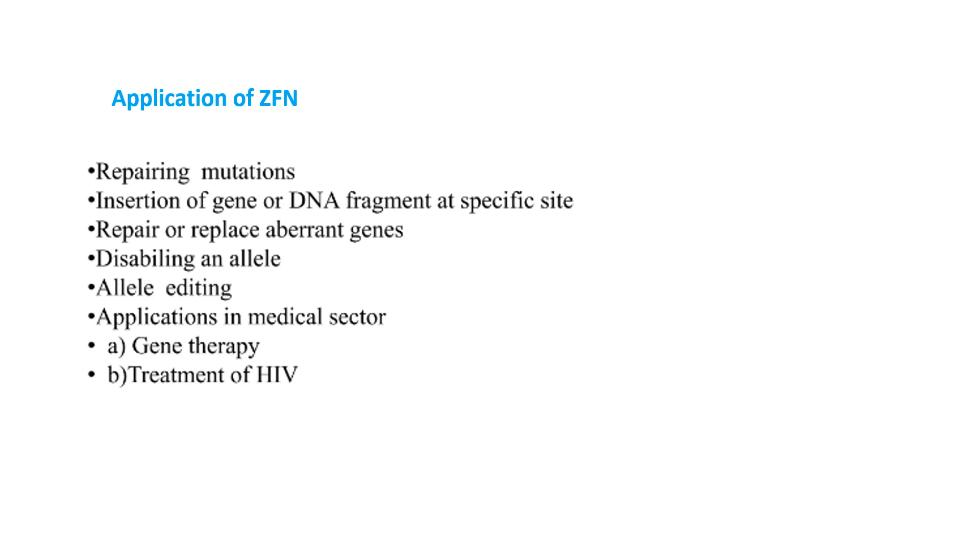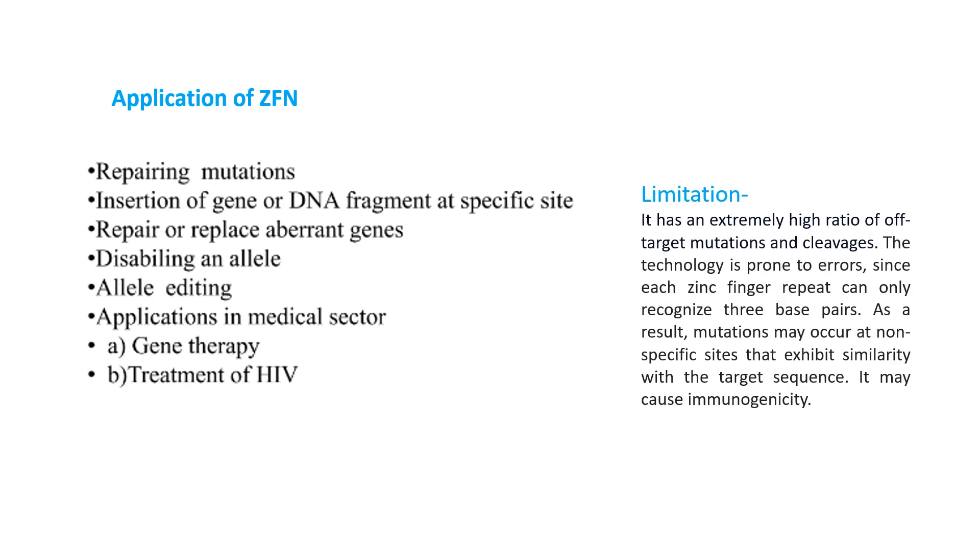Some applications of ZFN include: repair of mutations, insertion of a gene or DNA fragment at a specific site, repair or replacement of aberrant genes, and disabling alleles. In the medical sector, applications include gene therapy and treatment of HIV. However, there is a limitation: ZFN can cause large deletions of more than 100 base pairs as well as small gene deletions and insertions when the NHEJ mechanism operates, and it has an extremely high ratio of target mutation to cleavage.